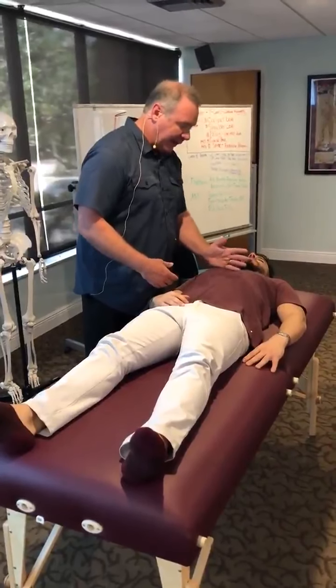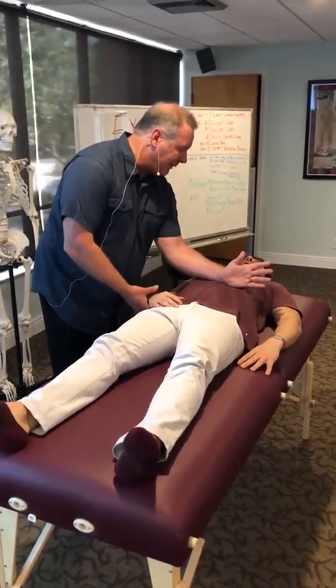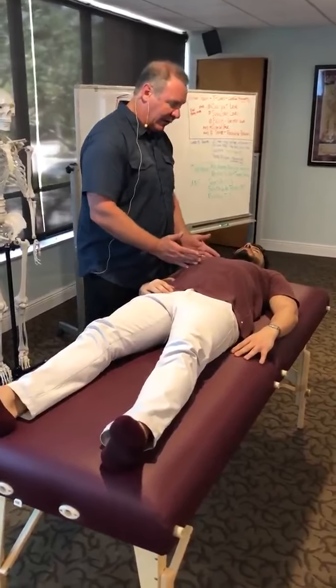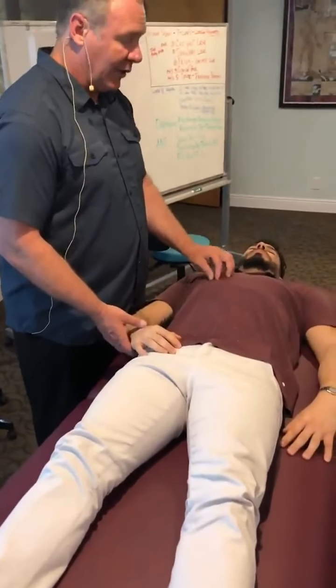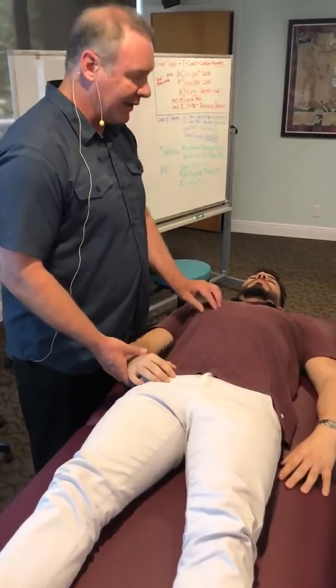Is it below my hand? No. It's above my hand? Yes. So it's in this region here. In this region I'm looking for a bone, so it's going to be a rib. Is it ribs one to four? No. There are ten ribs in the front, so is it five to ten? Yes.